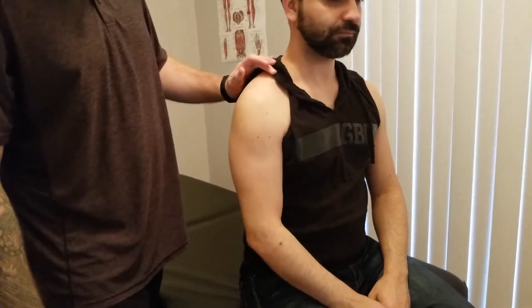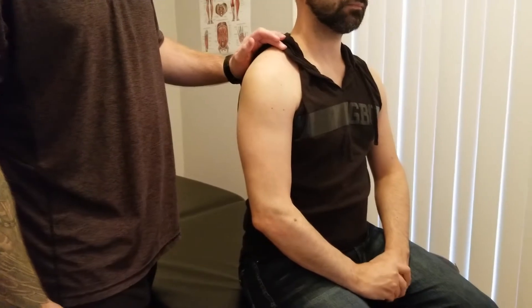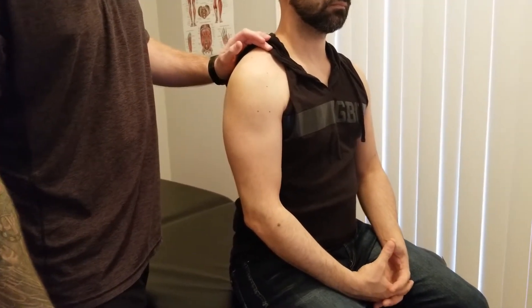We're going to go through the manual muscle test for the deltoid today. We're going to be going through three steps: active range of motion, break test, and then a concentric test for all three heads of the deltoid.